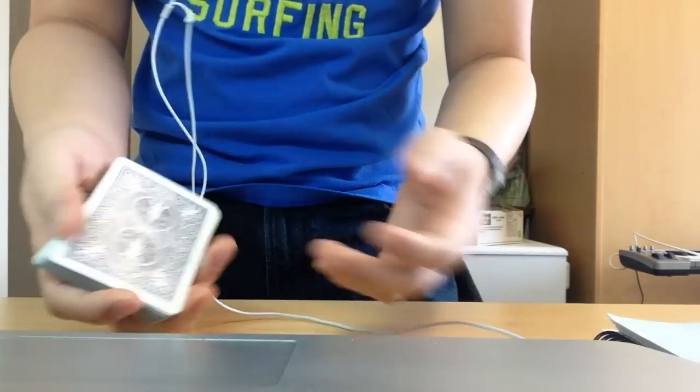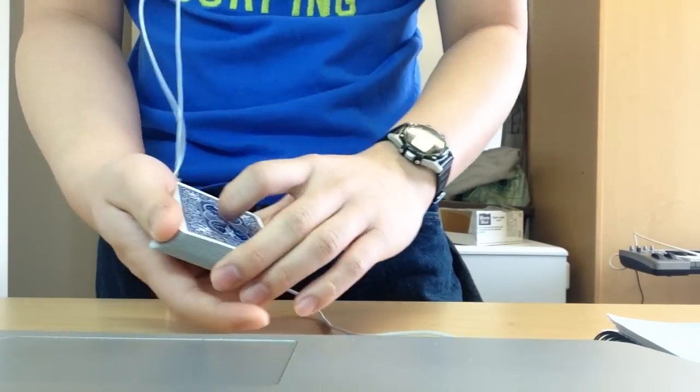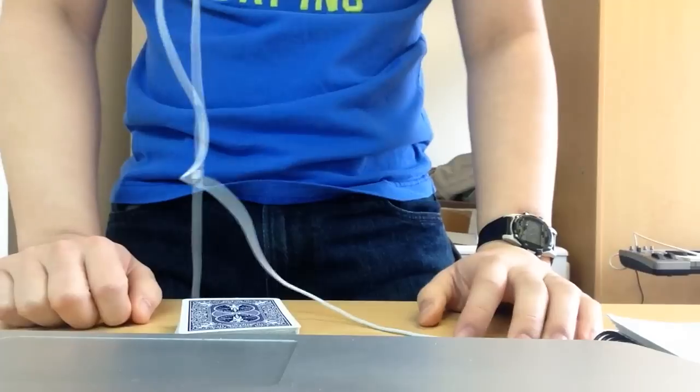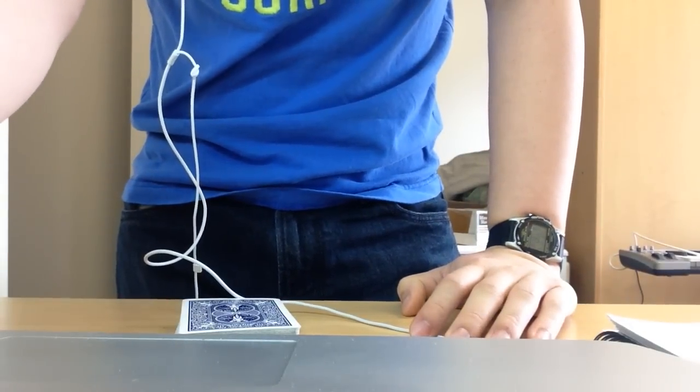But they won't be watching your hands since you misdirected their attention. That's the classic pass. I hope you enjoyed it and learned something. Please leave a comment and tell me what you want to learn next. Thanks a lot, guys, thank you very much.